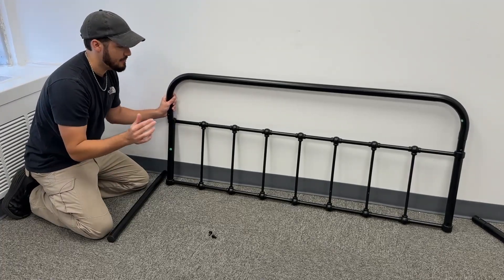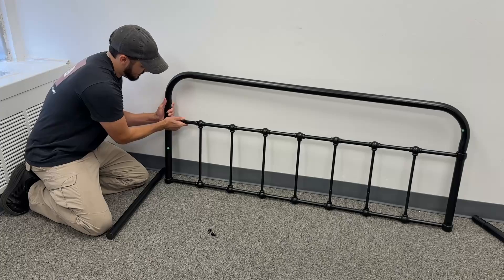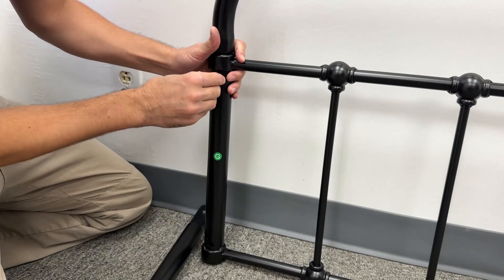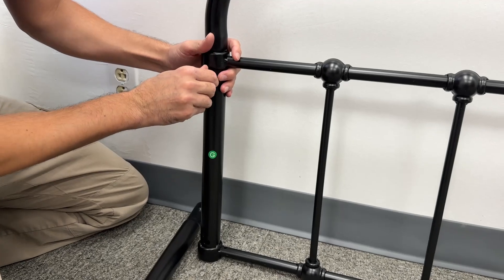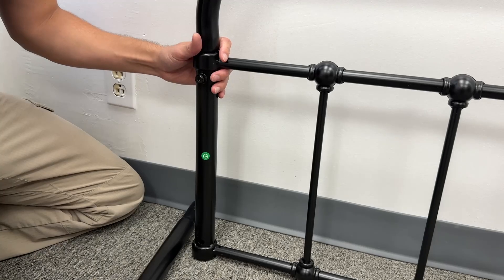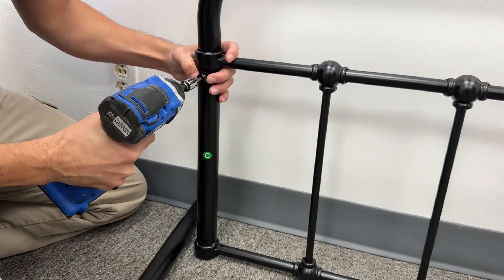The footer is going to be piece H and that one has slightly different holes. This one slides down in the top, so you just grab the smaller screws with the washers. It does come with an allen key that makes it really easy to assemble. I found it's a little bit quicker with the drill, so that's what we're going to be using today.